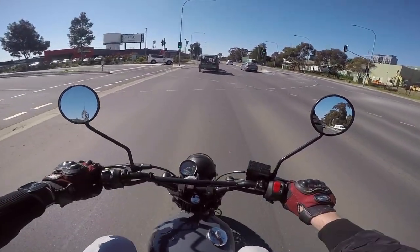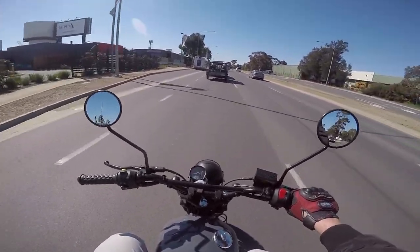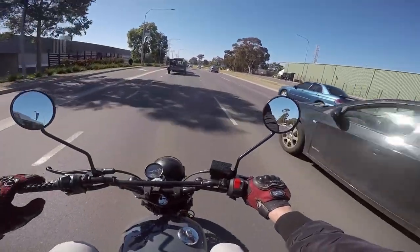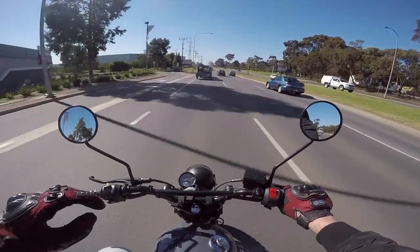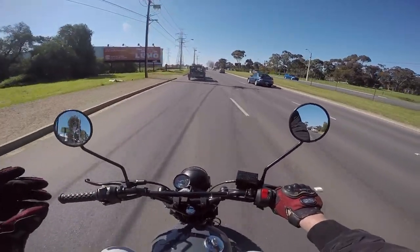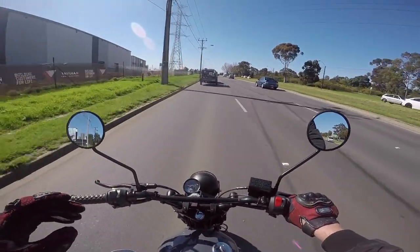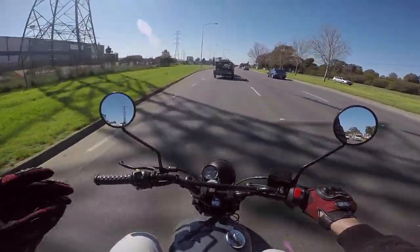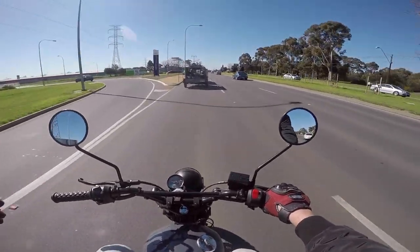It's basically a Suzuki TU250X engine with a different frame, different parts on it. It looks like what a TU250X looks like when you get one and go, man, I'm going to make this look cool — and then you never do. It's like the picture you had in your head when you bought it and wanted to modify it.